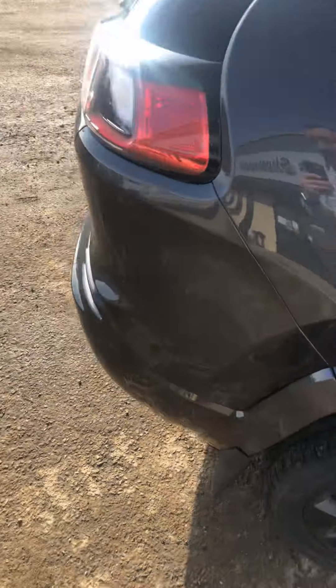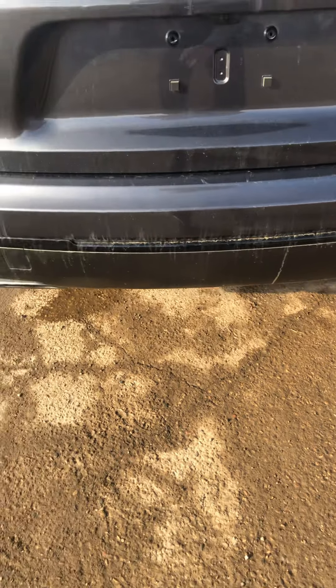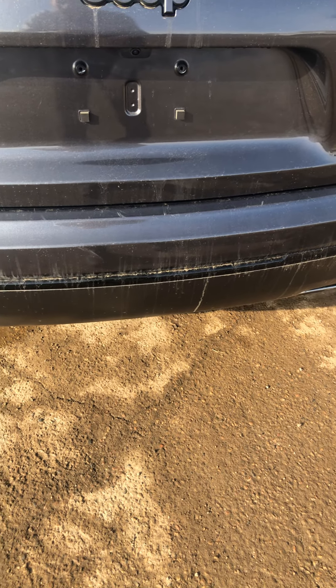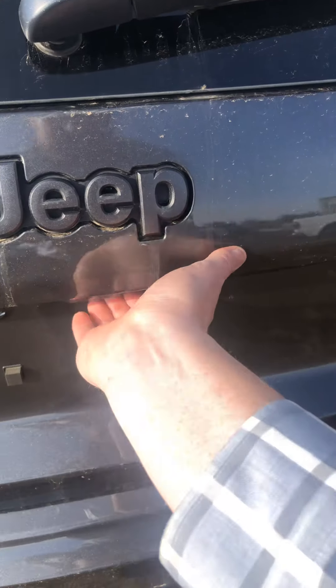Coming around to the back — obviously when you see two exhausts, that's when you know you have the V6 motor. And obviously we've got the backup camera there as well.